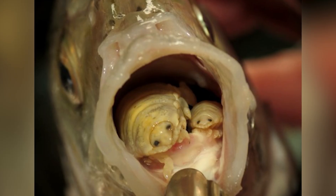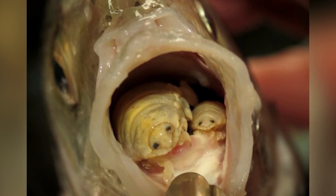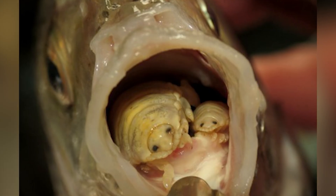Now the louse can eat what the fish preys on. Afterwards, the female mates with a male and raises its young, which will be looking for a new victim pretty soon.